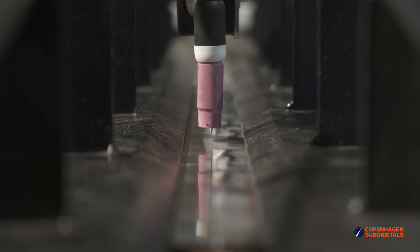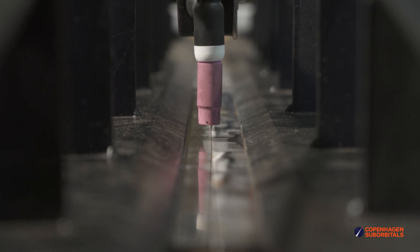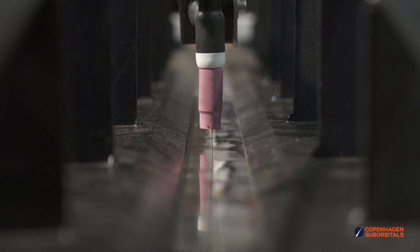Over at the other side of the rocket shop, we had more tests of our long seam welder taking place. After a few shorter runs, we went for a pretty long piece of around one meter, which did not turn out too bad. We should be soon sending a few of these weld samples to a pull test laboratory to actually see if they are any good for Spica's propellant tanks.